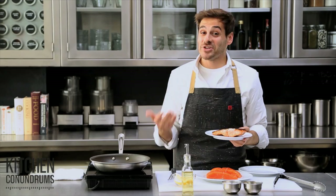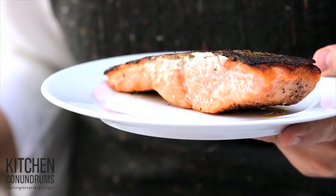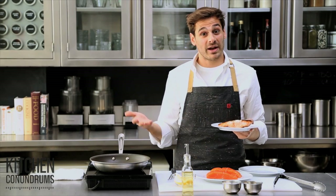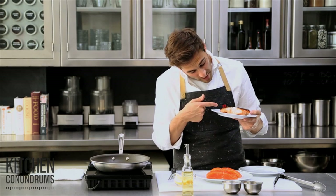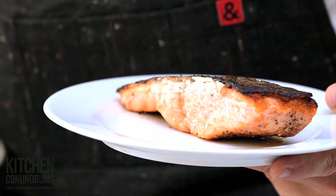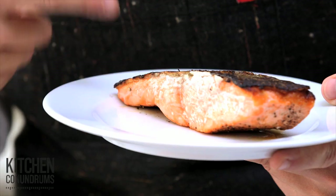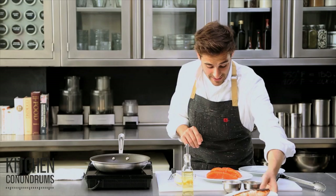Here's a common kitchen conundrum: overcooked, dry, crumbly fish. Today I'm going to show you the easiest way to cook and prepare fish, and you'll be making it every single night of the week. When I talk about overcooked fish, you can see what I mean here. Most fish, especially fatty fish like this salmon, has a lot of oil in it, which secretes when you overcook it at a high temperature. I'm going to show you the simplest way to avoid that.